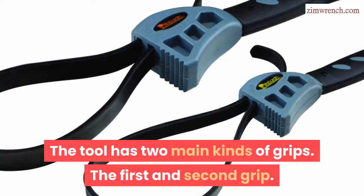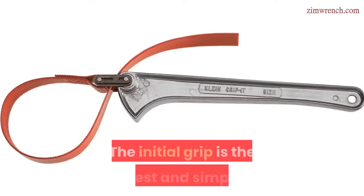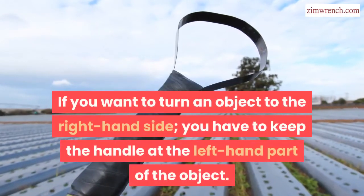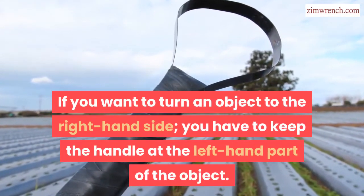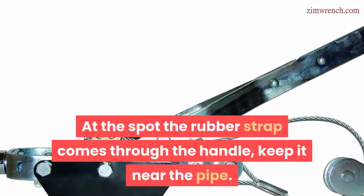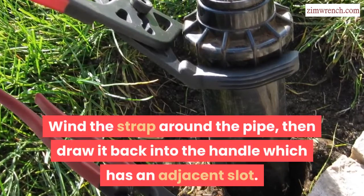The tool has two main kinds of grips: the first and second grip. The initial grip is the easiest and simplest. If you want to turn an object to the right hand side, you have to keep the handle at the left hand part of the object. At the spot the rubber strap comes through the handle, keep it near the pipe. Wind the strap around the pipe, then draw it back into the handle which has an adjacent slot.